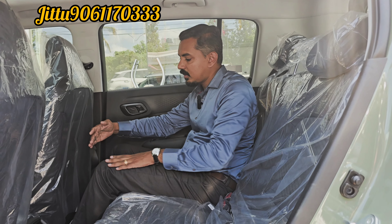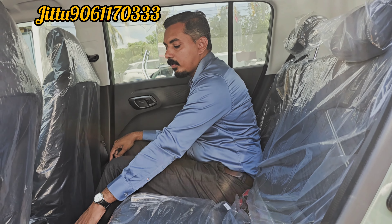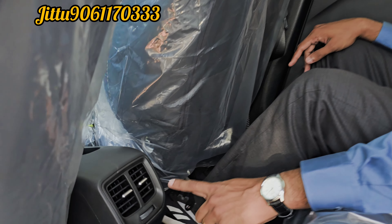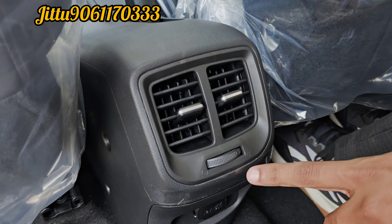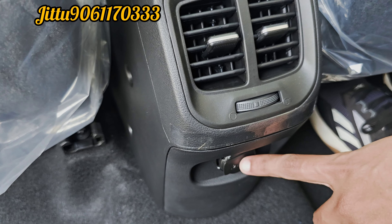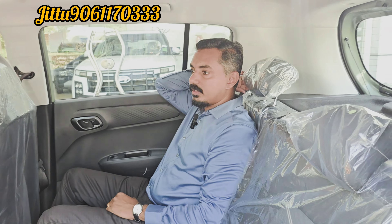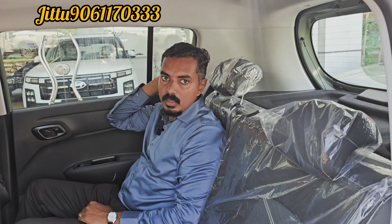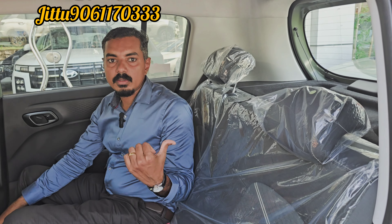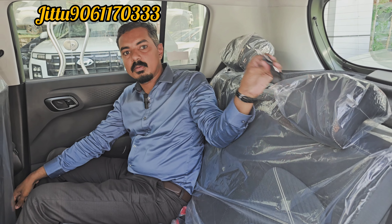We will provide legroom in the back side. We will provide a better cooling option. We have a control unit with a 12V charging socket. We will also provide headrest adjustment and a seat belt — an additional 3-point seat belt.